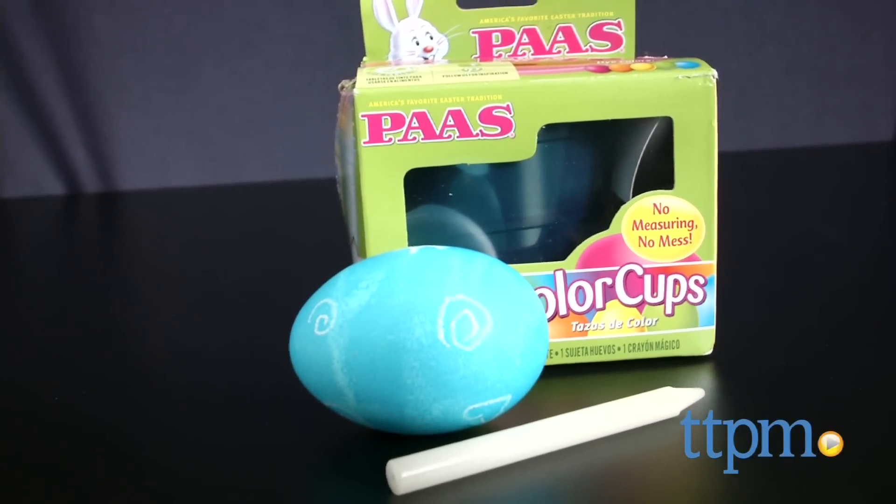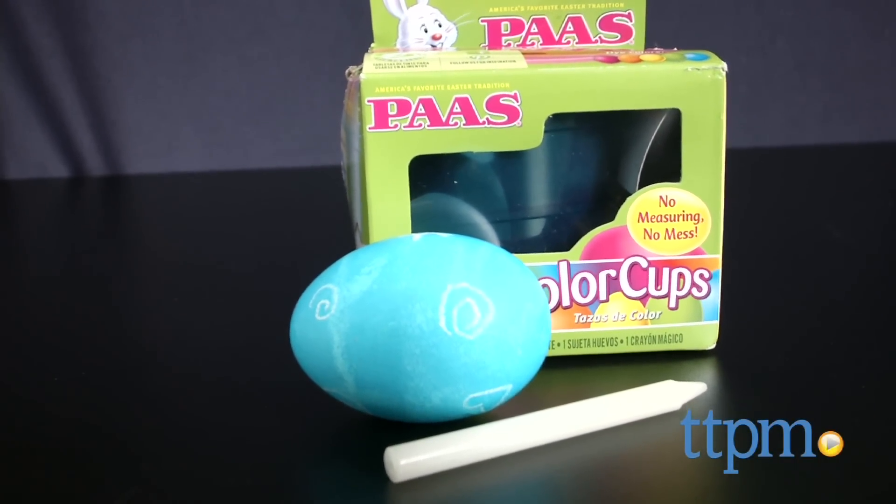Want to streamline and simplify the process of dyeing Easter eggs? Then look no further. Hi, I'm Mallory from TTPM and these are Color Cups by Paz.